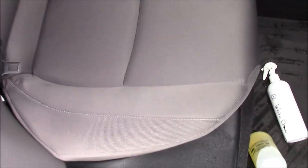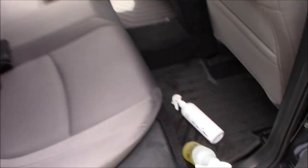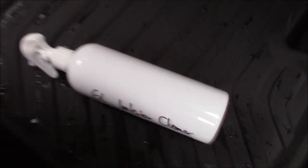The seat looks amazing — all of them do. I'm all done with this car. I'm dripping sweat all over it, but it's all cleaned up. That is how you do the damp shampoo.